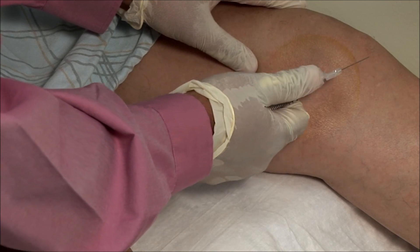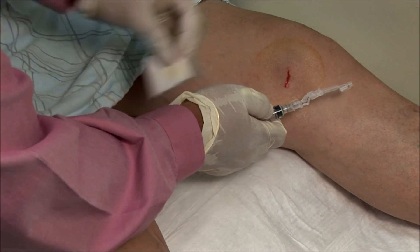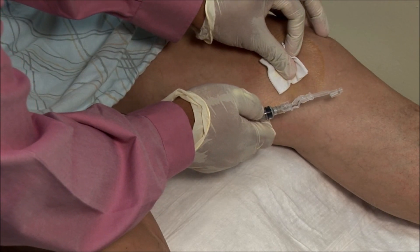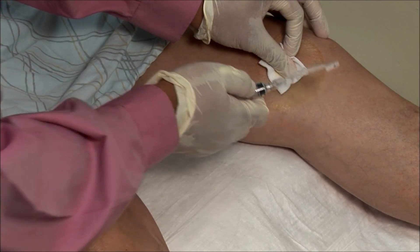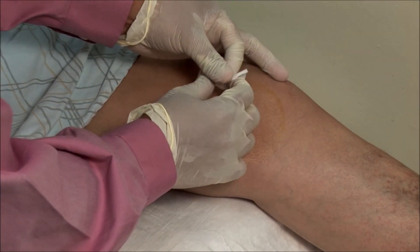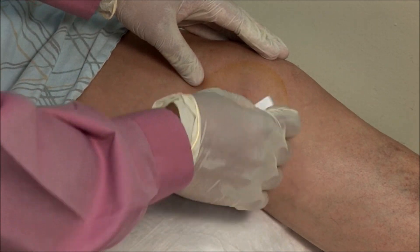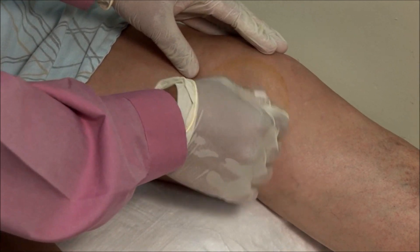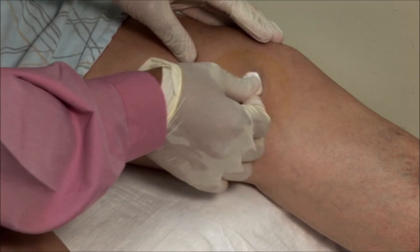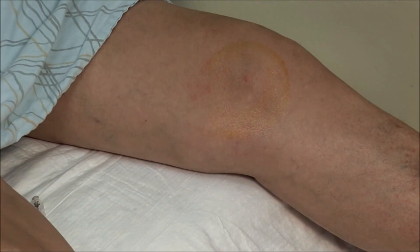Immediately apply the safety mechanism on withdrawing the needle. Finish off by drying the site and then apply a bandage.